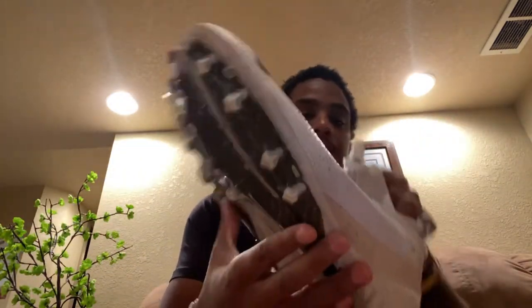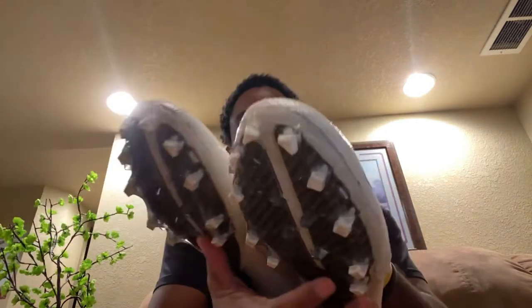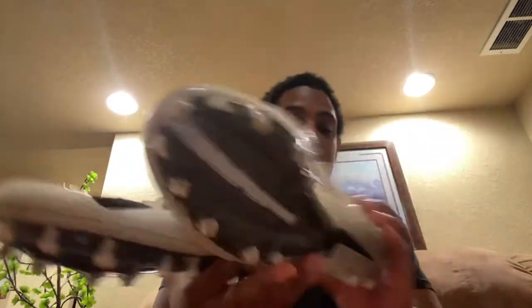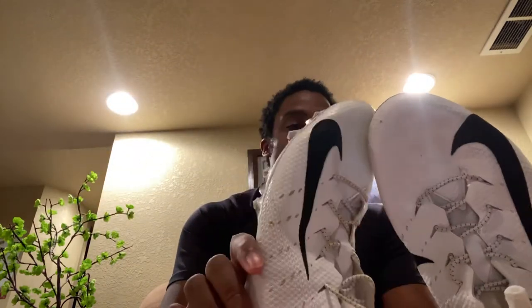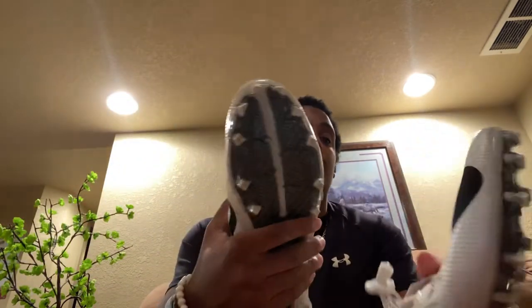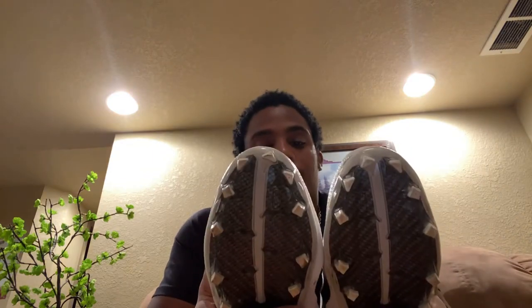These are my Nike Vapor Untouchable 3.0s — looking hella beat up. I don't even know when I got them this beat up but they're looking rough. I'll probably clean them up pretty soon. I like these a lot — I wore these a lot indoors and outdoors, through pretty much everything. These are size 11s and I like 10.5s, but they fit really well. I might clean them up and keep them, who knows.